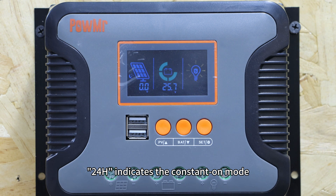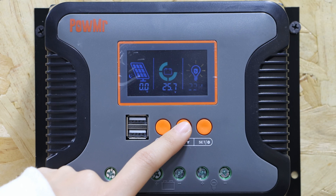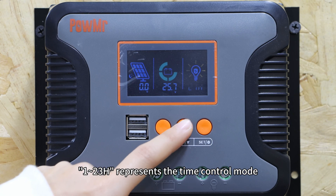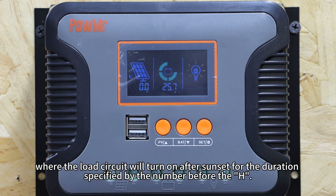24H indicates the constant on mode, where the load circuit is always on. 23H represents the time control mode, where the load circuit will turn on after sunset for the duration specified by the number before the H.